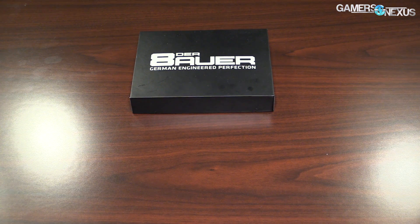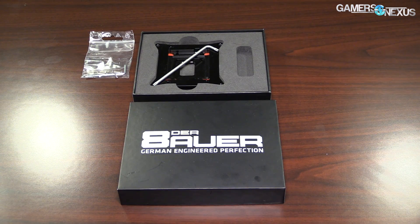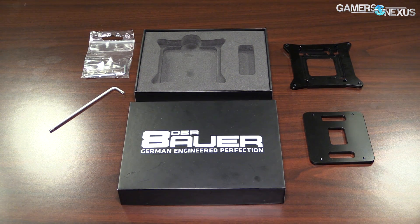It's a direct frame. The point is to remove the socket basically. It replaces the whole ILM essentially, so you have to remove that thing completely, also the backplate of the motherboard. Then you have to delid your CPU, leave off the heat spreader, put the CPU back in, put the backplate from the back to the mainboard, screw in the direct die frame, and that's basically it. It's pretty simple.